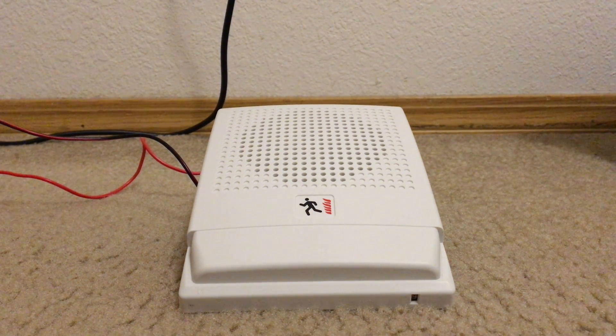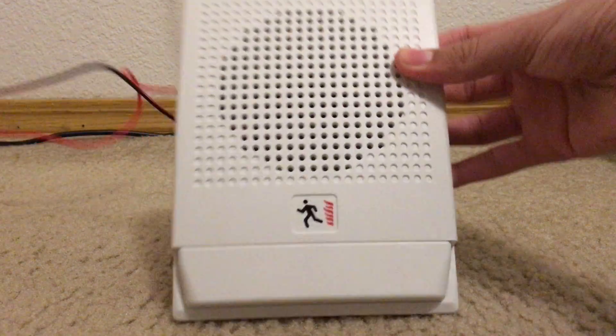This here is my newest device in my collection. This is an EST Genesis G4F S2 — it says it on the box right here. Genesis speaker.